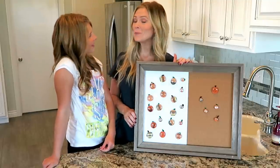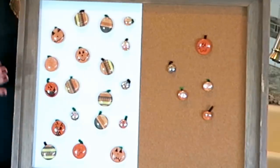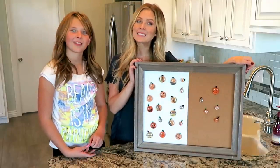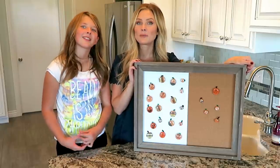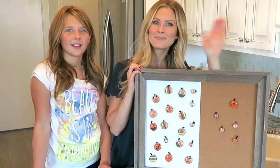We have added our new pumpkins and jack-o-lanterns to our whiteboard and to our cork board, and I think that they are just so cute. I really love these and I think that they are a perfect gift. They're really easy to make and they're a lot of fun. We hope that you were able to follow along with us. If you do make these, please tag us on Facebook, Instagram, Twitter, wherever you can find us — we'd love to see pictures from you guys. Thank you so much for watching and we will see you next time. Bye-bye!